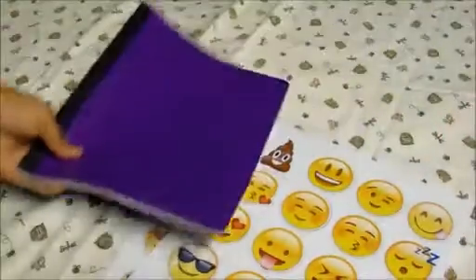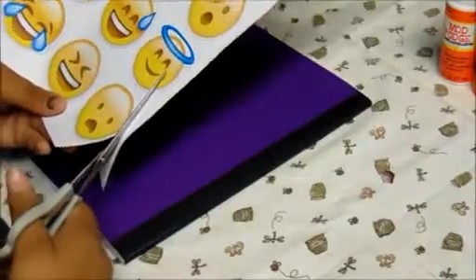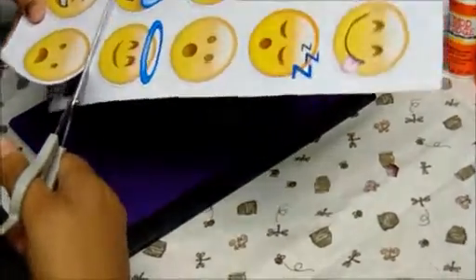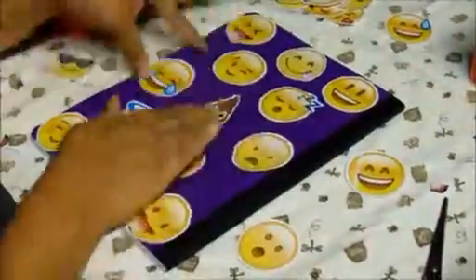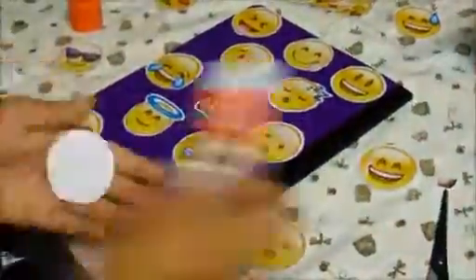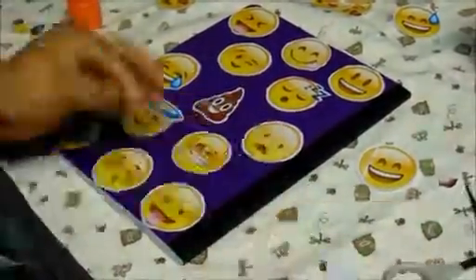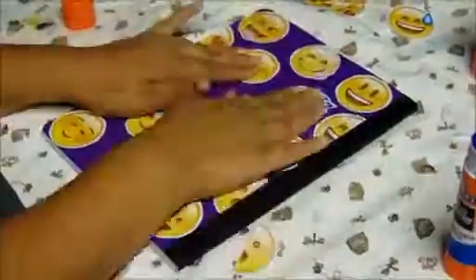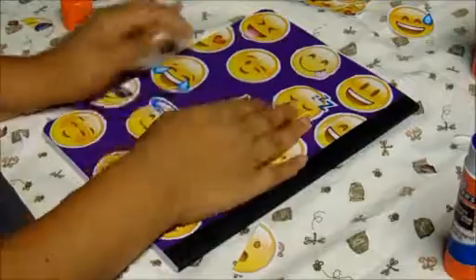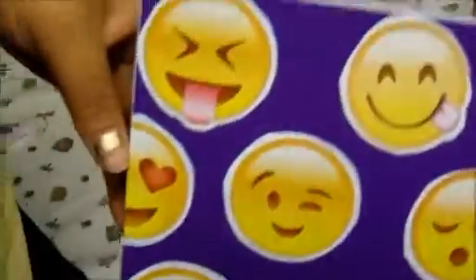So now for the second notebook, you're going to need emojis, a notebook, Mod Podge, brush and scissors, and some glue. So you're going to cut out all your emojis. Once you have them, you put them on your notebook the way you want them, then you start gluing them down. Once you have them all glued down, they would look like this. Make sure you smooth them down. Get them all smoothed down, and this is what it looks like.